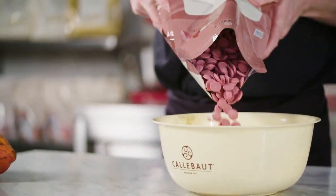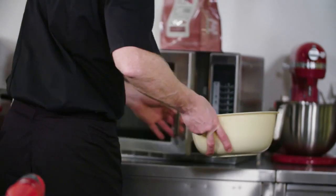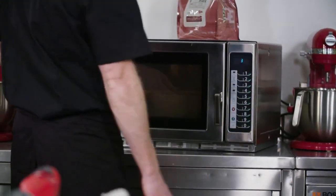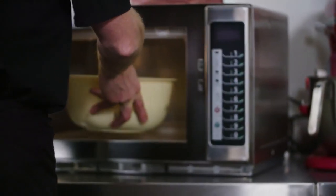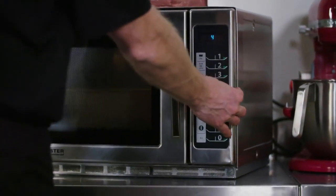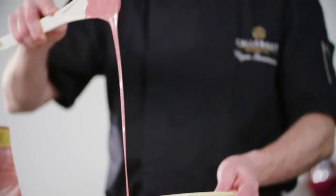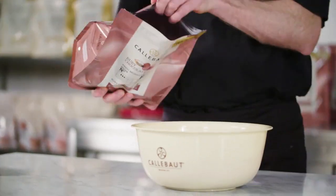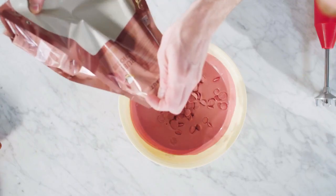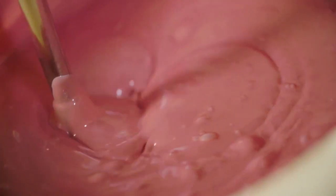Another chocolate tempering method uses the microwave and is ideal for tempering smaller amounts of Ruby chocolate. Pour Ruby RB1 callets into a melting bowl. Put them in the microwave and melt at full power for about a minute. Then take them out and give them a good stir to prevent the Ruby chocolate from burning. Repeat this, keeping intervals shorter and shorter as the chocolate starts to melt. Stop melting when you see the last bits of unmelted chocolate, then keep stirring until they've completely melted away. When you measure the temperature, the chocolate should be around 42 degrees Celsius. Now add stable cocoa butter crystals in the shape of callets — about one third of the volume of the melted chocolate — and use a hand mixer to melt every last bit of callet.